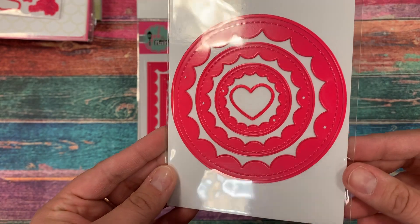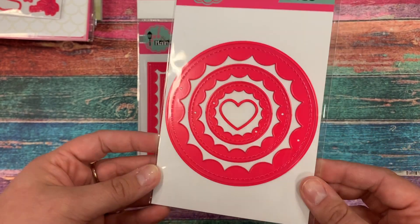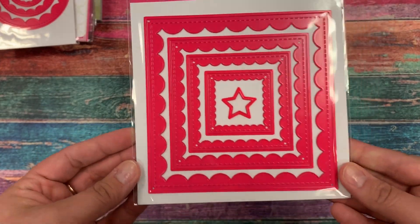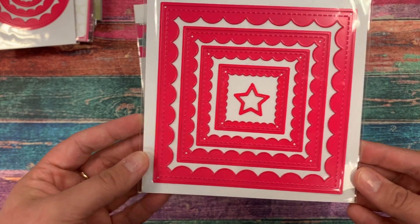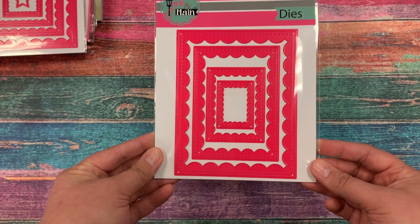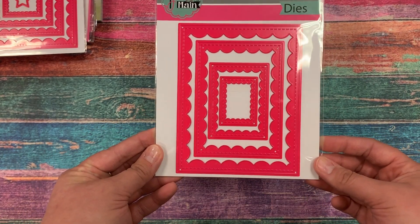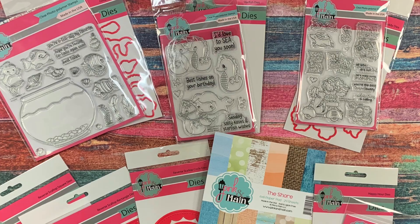We also have some fun new standalone dies — they're frames with an inner scalloped feature, so they're really fun to add to your projects. We have them in circles, squares, and rectangles, and that largest rectangle is an A2 size card base so it'll fit perfectly on your four-and-a-quarter by five-and-a-half card.